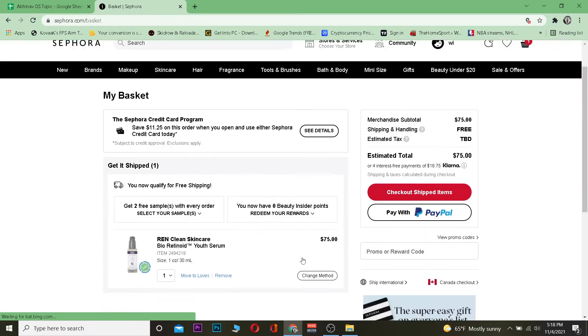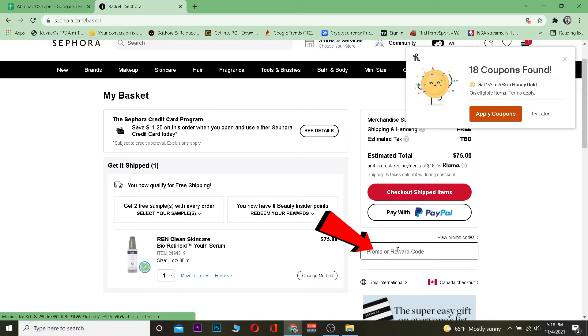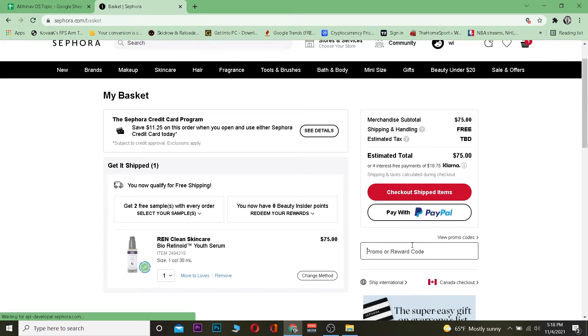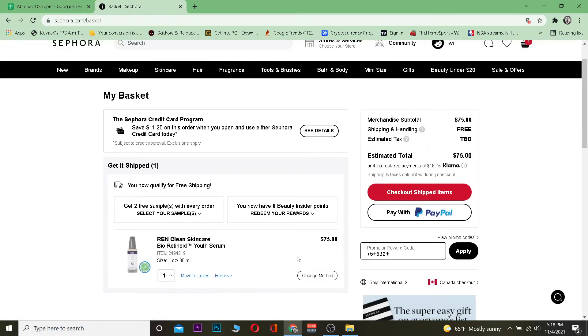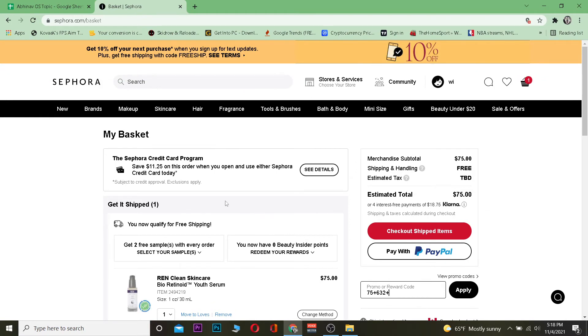Once I click on it, it takes me to the checkout page. Here I can enter my promo code or reward code, which means I can enter my gift card number here. After entering my gift card number, I simply click 'Apply,' and if the information is correct, my gift card will be redeemed.